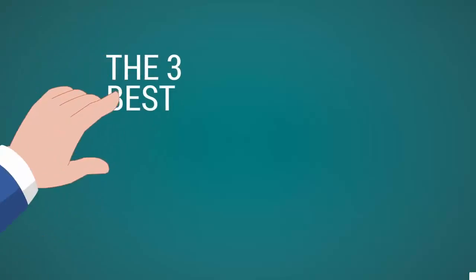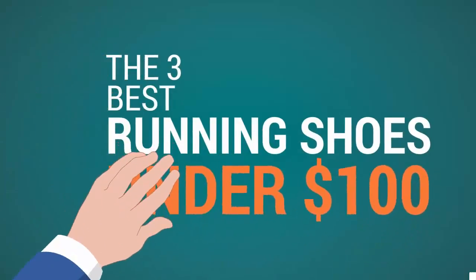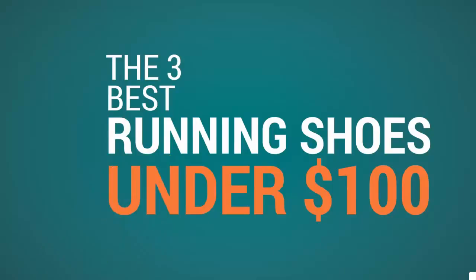Shoe Review Center presents the 3 best running shoes under $100. Let's get started with the list.